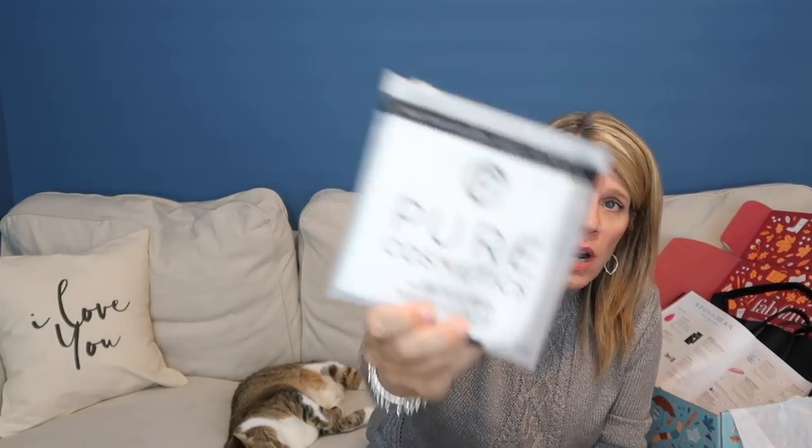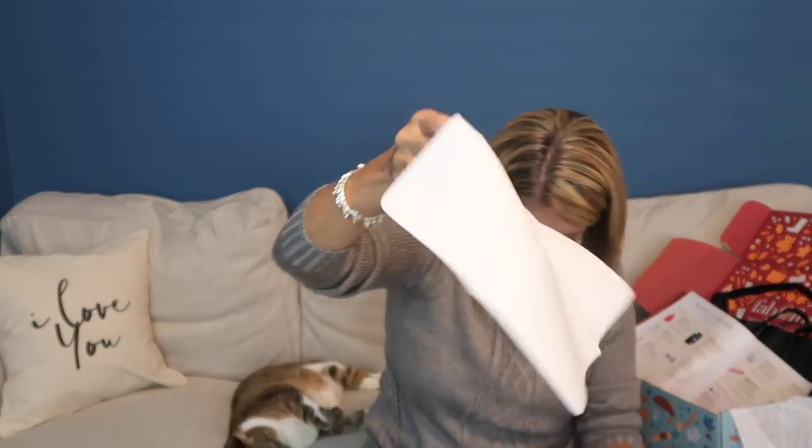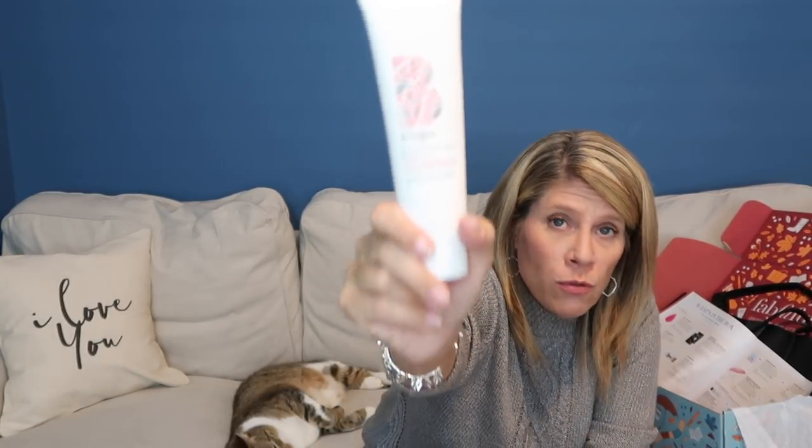This is one of those makeup removing cloths. I've heard so many people rave about them, so I thought I'd try it. I usually just use a washcloth and facial cleanser. Oh, it's like a cold feeling — the weirdest texture, like a chamois you'd use to dry your car. I cannot wait to try that. This is Briogeo Don't Despair Repair Deep Conditioning Mask. I've used this before and I love this stuff. I do have a keratin treatment in my hair, but this has no sulfates, no silicones, and no parabens, so I can use it. I'm very excited.